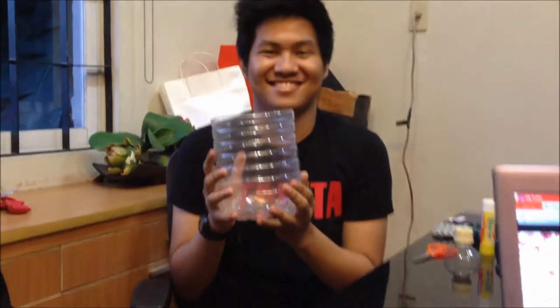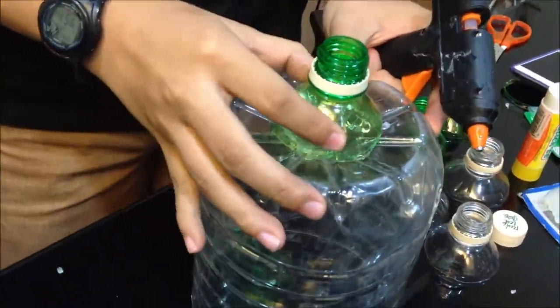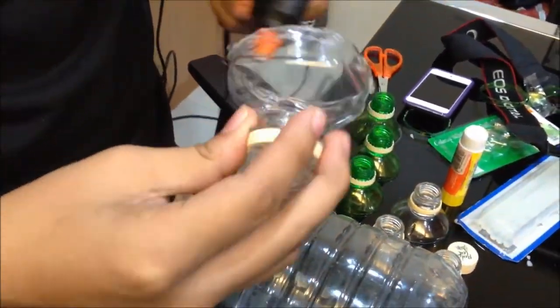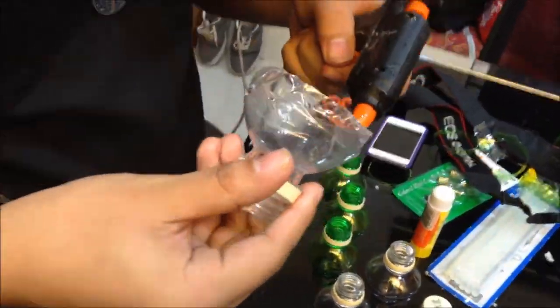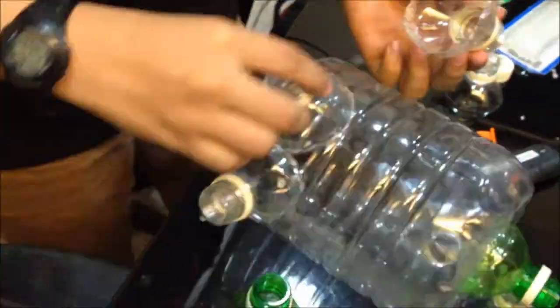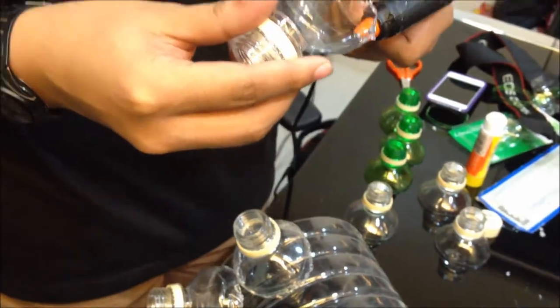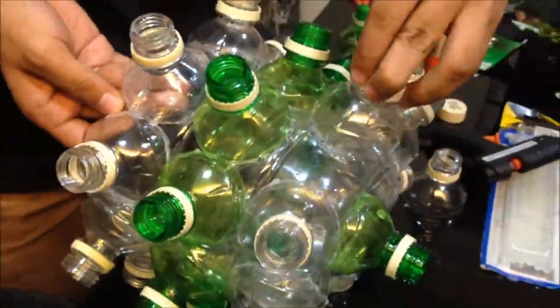Step number 3: Get a 1-gallon plastic container. Step number 4: Attach the cut top parts of the plastic bottles to the plastic container using a glue gun.